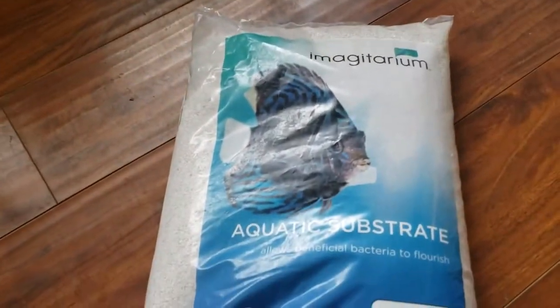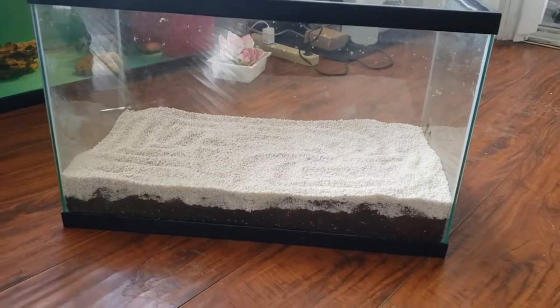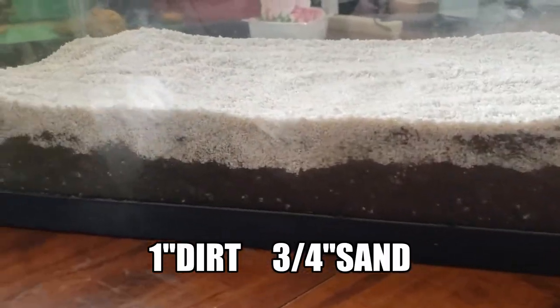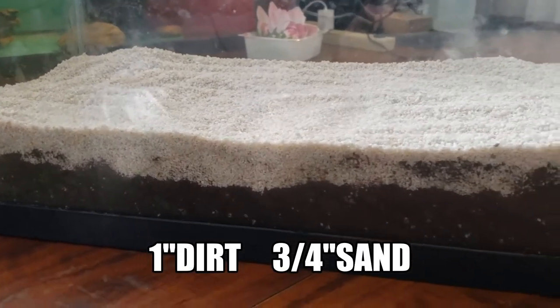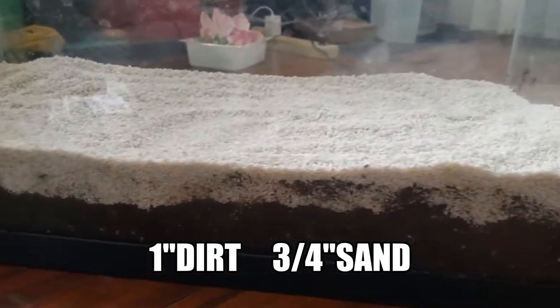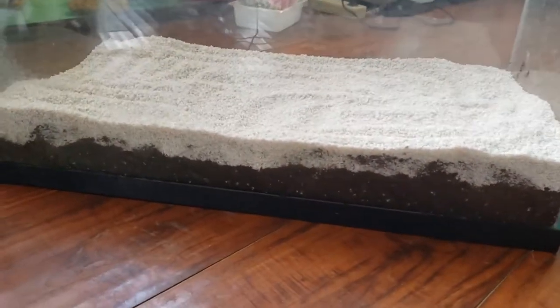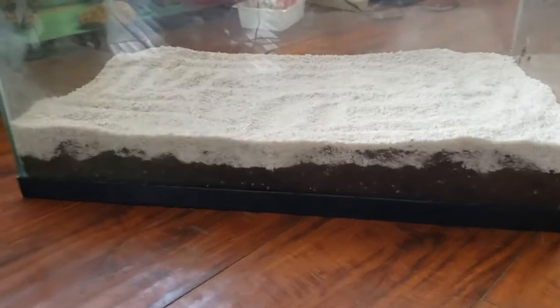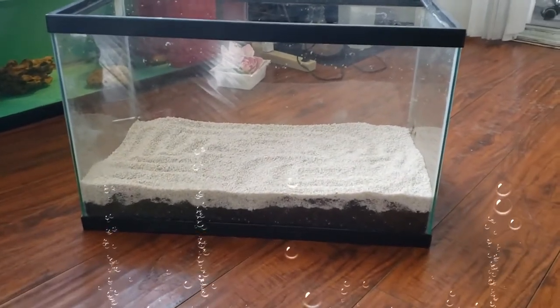So now we're gonna open this up and put it in. We now have the sand cap on top of the substrate. I like to do about an inch of dirt with about three-quarters of an inch of sand cap — that'll just keep the dirt underneath so it won't get stirred up too much. You want to be very careful gravel vacuuming this stuff because you don't want to get your gravel vac all the way down in there and start sucking up sand.